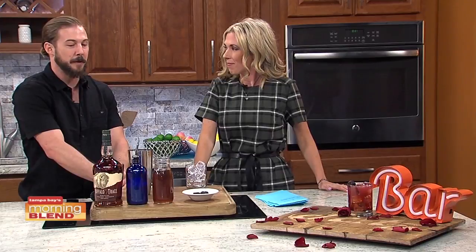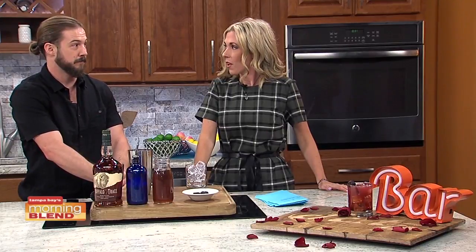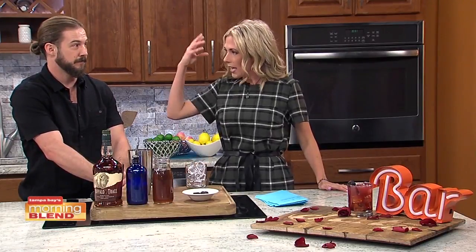Before we get started, Andrew is making a blackberry bourbon drink. I'm kind of breaking that down in my head.